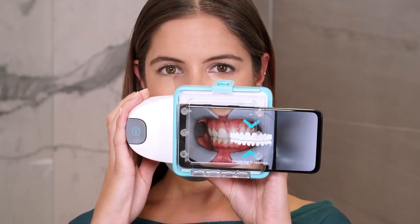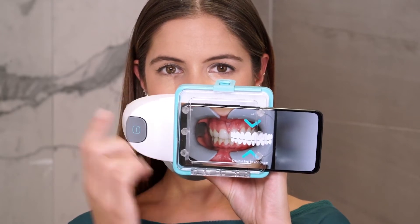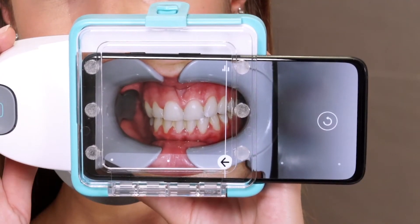During the scan, audio instructions will guide you through the steps. Let's go. Double tap on the screen to start the scan.